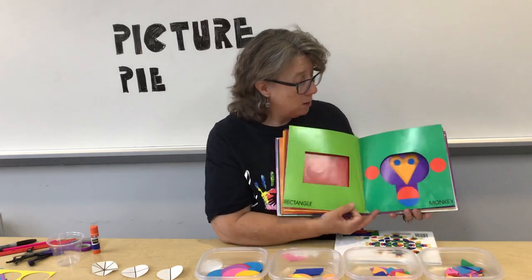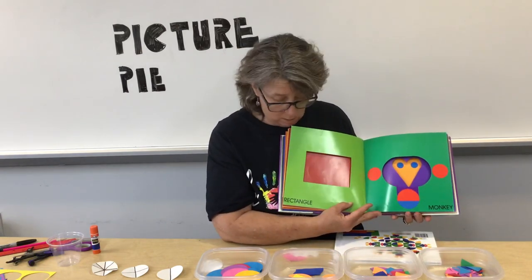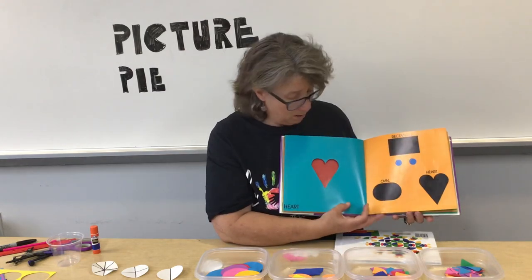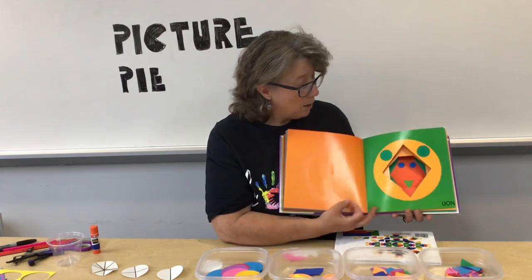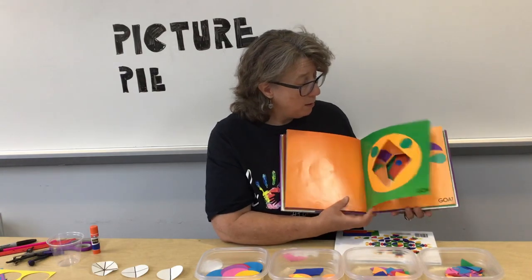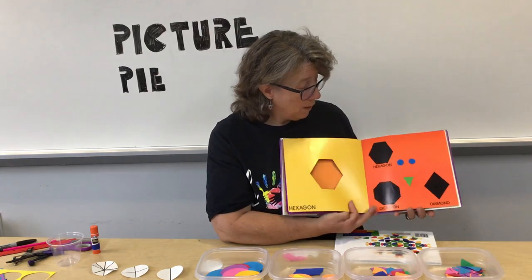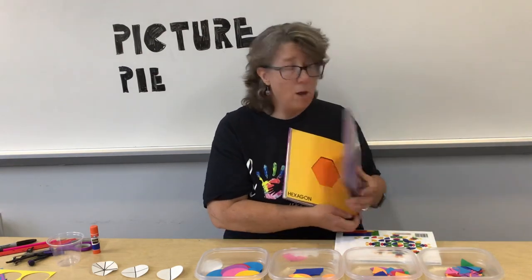Ox, Monkey, Deer — and the shapes that they used for those. One more set: Lion, goat, and snake. And those are the shapes for those. I love Lois Ehlert and I love the shapes that she uses to make animals.